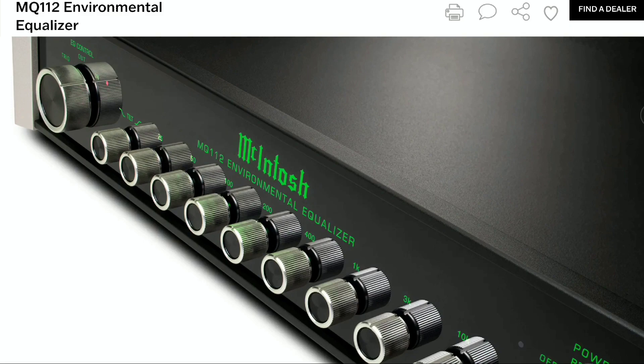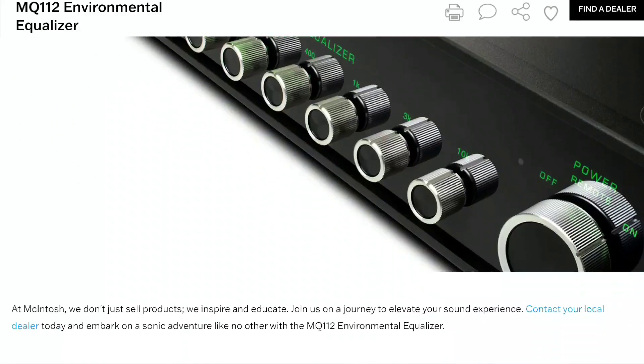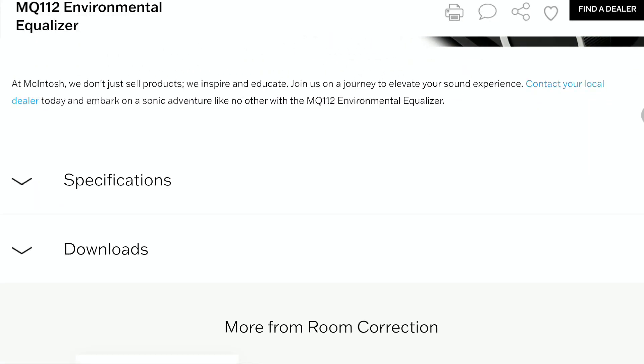You can purchase it through McIntosh directly or through offline dealers near you depending on where you live. It's currently available right now — I'll drop details for you to check it out if you're interested. Subscribe to the channel and like our content — see you next time.